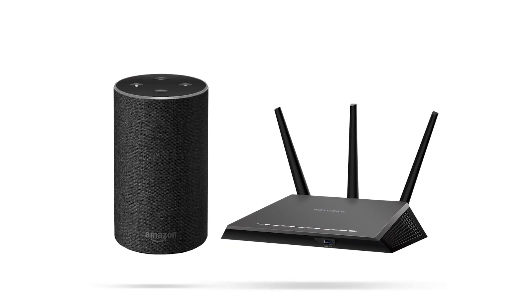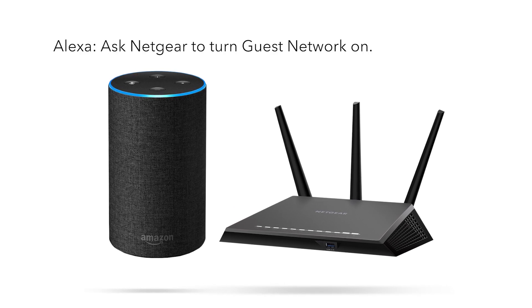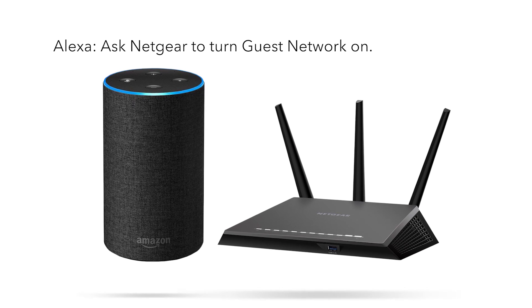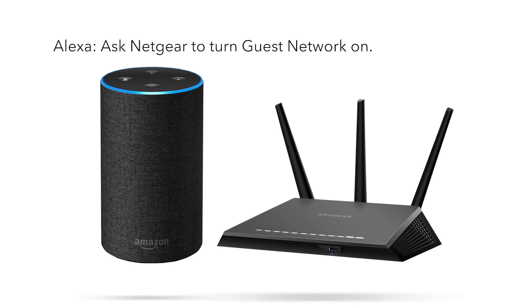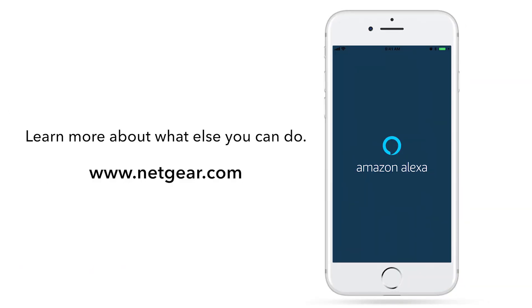Let's try some of the commands out. Just say: Alexa, ask Netgear to turn guest network on. Alexa will enable the guest network and send the network credentials to the Alexa app. It's that simple. Learn more about what else you can do with your Netgear router using Alexa at www.netgear.com. Thanks for watching.